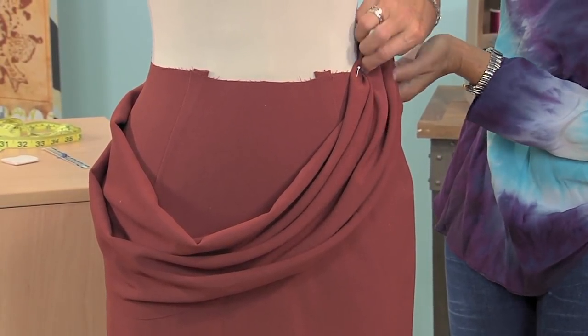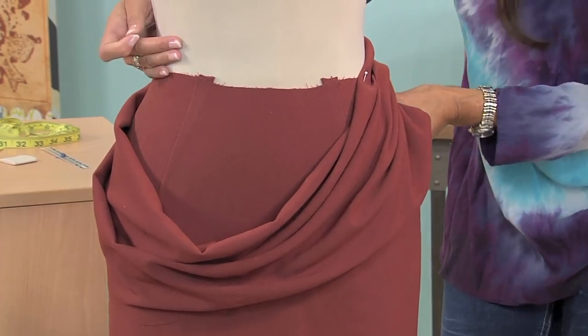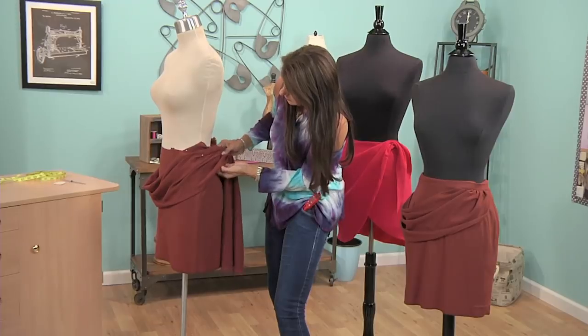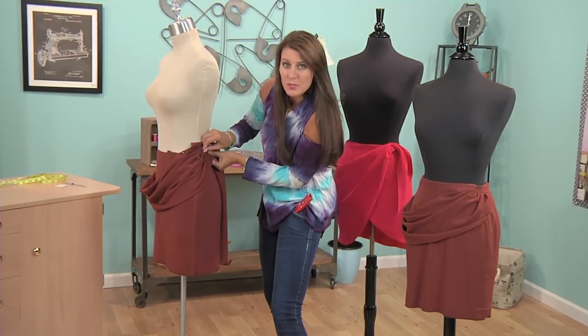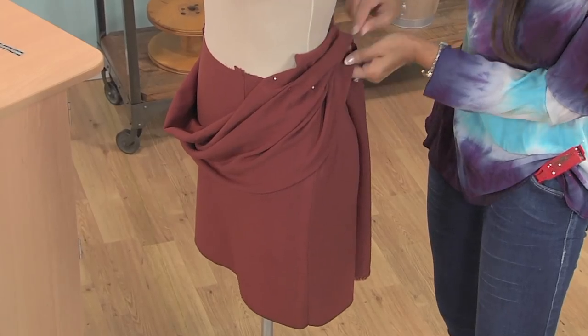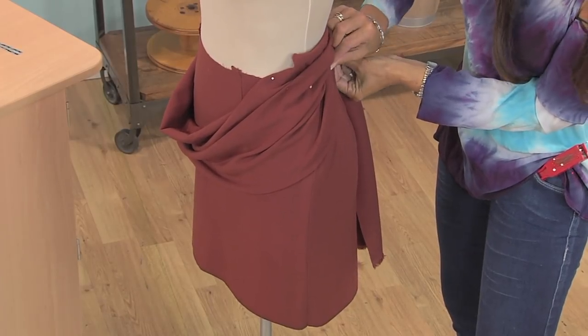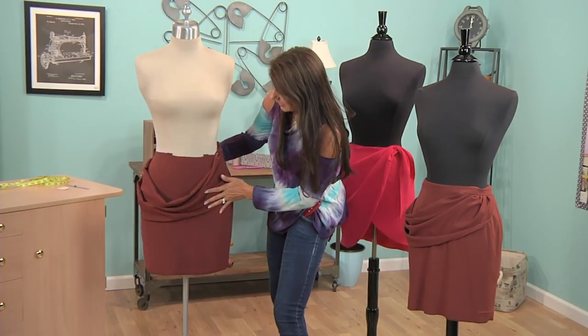So I'm going to pin this up here, being careful not to have too much fabric. Once you start draping, you don't have to use the original fabric. I'm using the original fabric here so you can see this. Quite often I will just grab a piece of muslin fabric, which is very inexpensive cotton, and just start pinning all over the mannequin until I get the look I like.